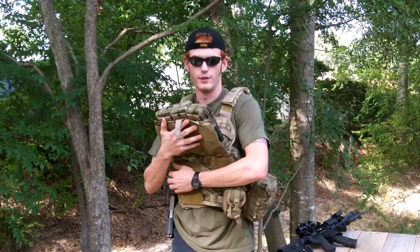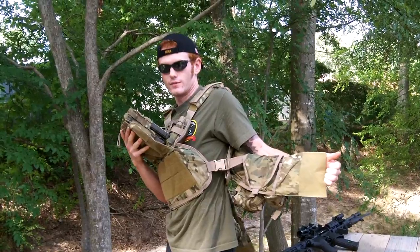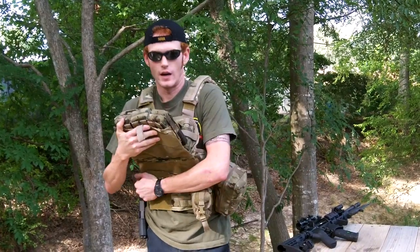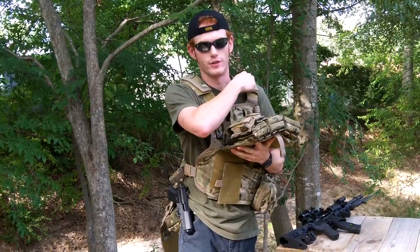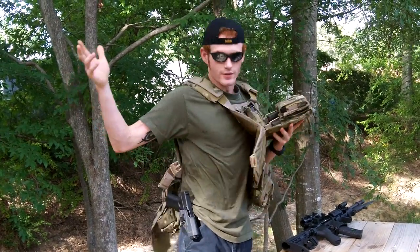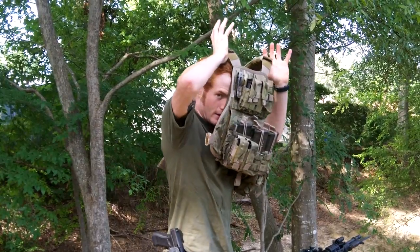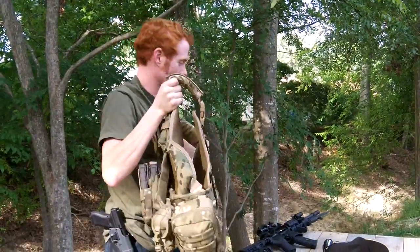The other side comes undone as well with the same deal — tighten up an elastic band. I only use one side to get out of it. I keep the shoulder straps harnessed so I can have easy access to put it on. I'm going to snap and take my hat off, slide it up over my head and come out from the side.